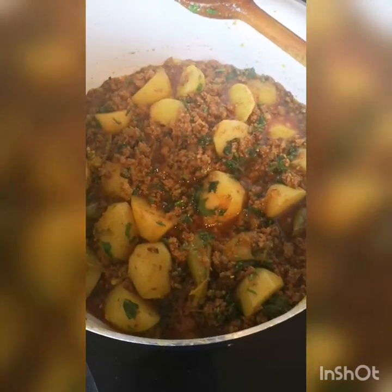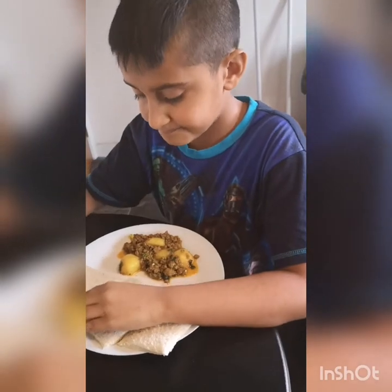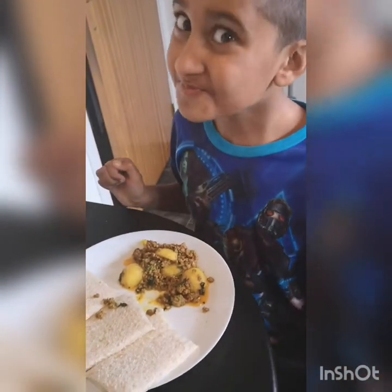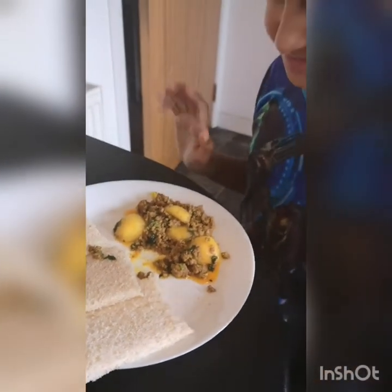And that is Dean's absolute favourite, so I hope you enjoy it. Hey Dean, you happy? You got your aloo kima? Nice and fresh. So there you go guys, Dean loves his aloo kima. A little bit on the buttery side today, but we'll avoid the butter next time. Thank you guys.